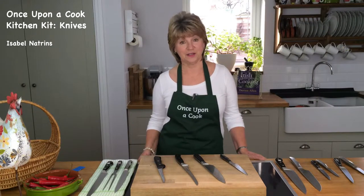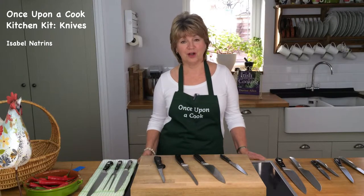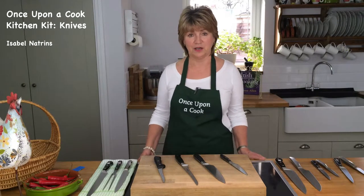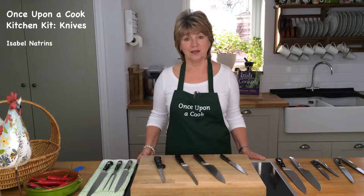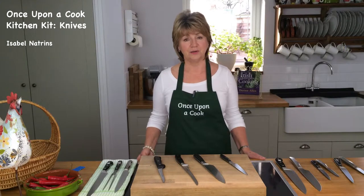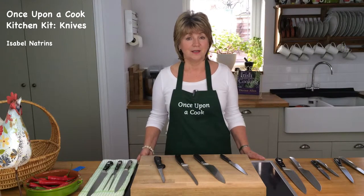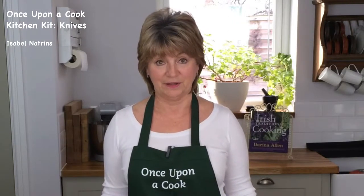Today I'd like to talk about kitchen knives. We've all heard the saying that too many cooks spoil the broth, but a bad knife spoils your whole experience in the kitchen. A good knife improves your experience, your confidence, and your knife skills. They're a pleasure to use and they're safer - no more blue plasters. A blunt knife is not a very safe piece of kit to have in the kitchen.